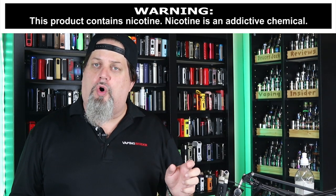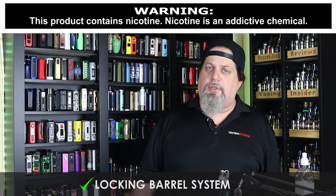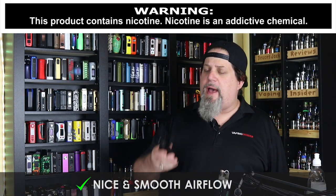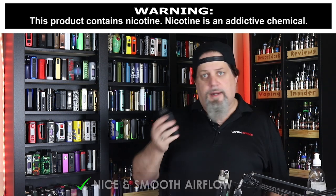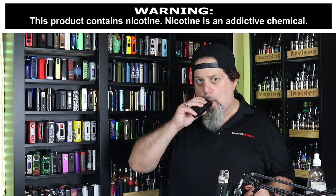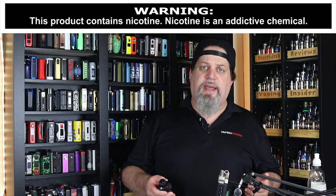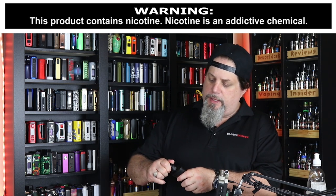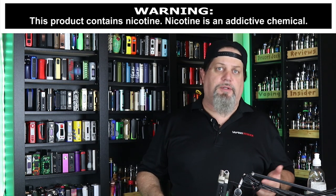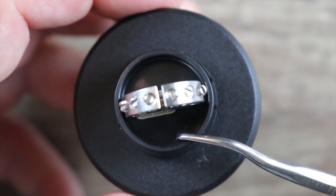Another pro: if you like running long coils with a lot of wraps, you're going to like this atomizer because you can get some long coils in there. Locking barrel system is a pro. The stock drip tip is comfortable. Airflow on this thing is really nice and smooth — wide open it's smooth, halfway it's even smoother, cut it down three quarters and it's still smooth. I got to give them credit for that. And the last pro: it does have a nice deep juice well.